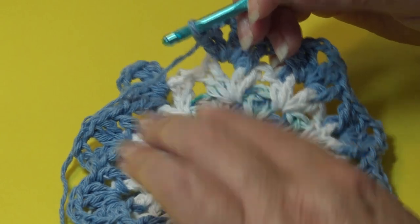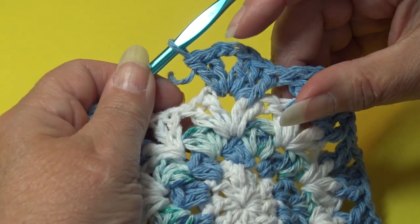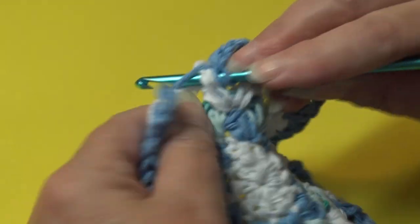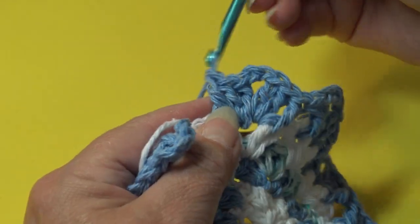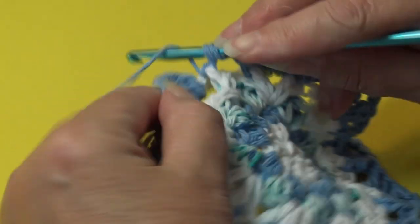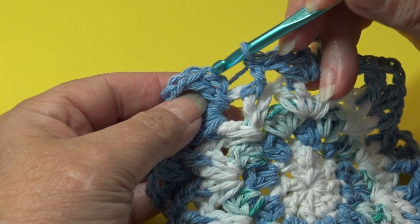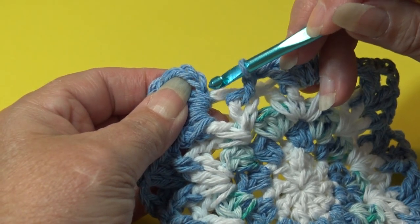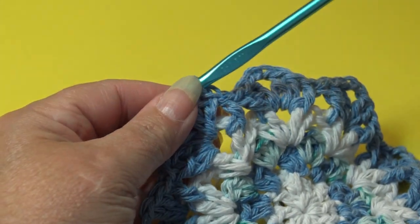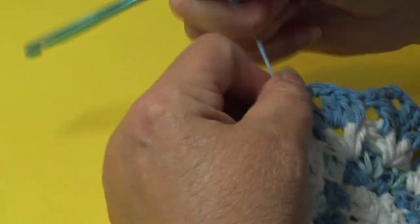At the end of round five, work your last shell stitch of two double crochet, chain two, two double crochet into the last chain two space. Work a front post double crochet around the next stitch, skip the next two stitches, and work a front post double crochet around the following stitch. Join with a slip stitch in the top of the beginning chain three. Fasten off the blue: chain two, yarn out, grab, pinch and pull down.